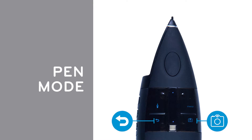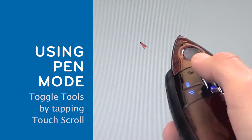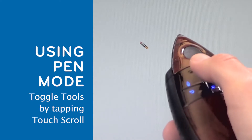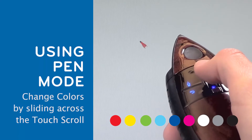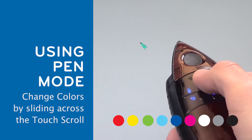When in pen mode, the two lower buttons operate just like in mouse mode: undo and screen capture. There are three tools in pen mode: a pen, a highlighter, and an eraser. Toggle between the three tools by tapping the touch scroll. Change the color of the pen or highlighter by sliding your finger across the touch scroll.